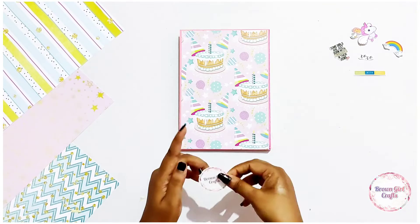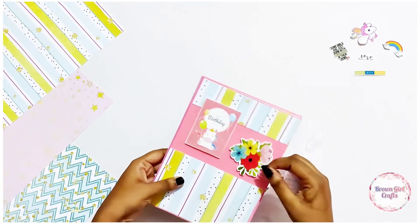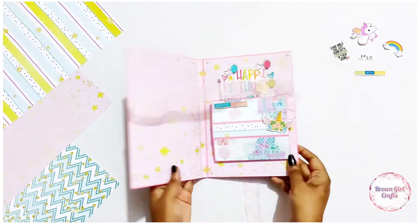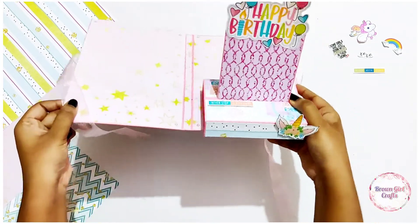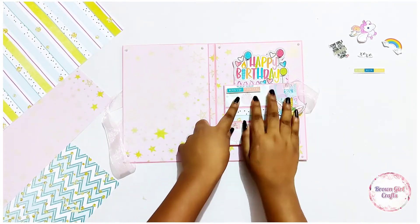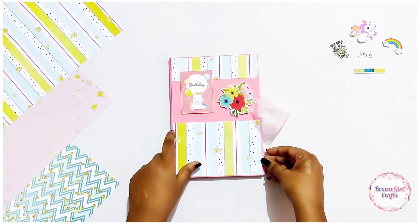There it is — ready! Just added our logo to give it a final touch and some ribbon. Isn't that pretty? If you make this card, do not forget to tag us — we love seeing your creations. Until then, it's bye and loads of love from Miss Brownie. Take care, bye!